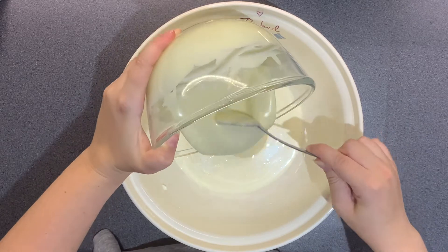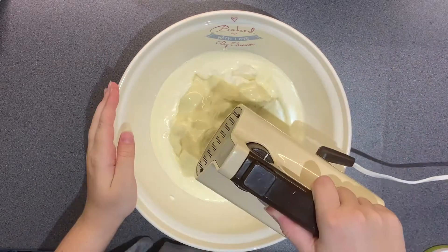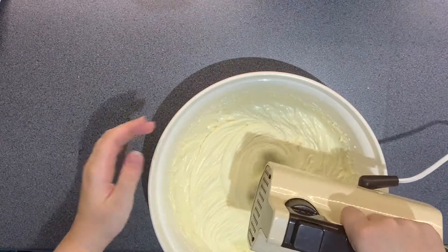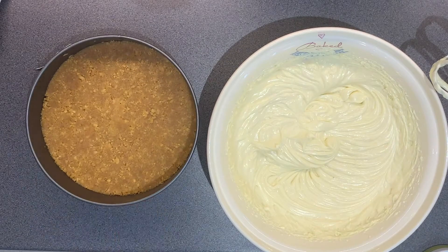I have mixed 300 grams of full-fat soft cheese, 150 millilitres of double cream, and 300 grams of white chocolate, and I've whisked that together with a hand whisk — I wanted to use a hand whisk and a KitchenAid so that I could whisk them both relatively at the same time.